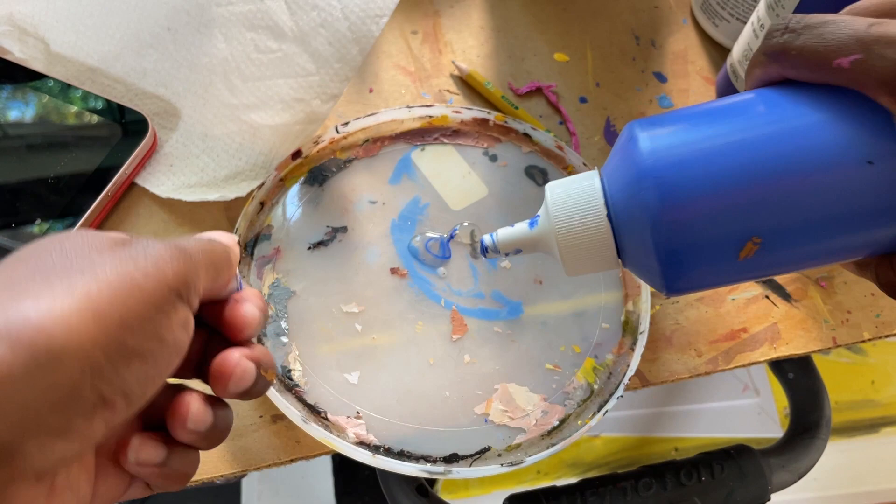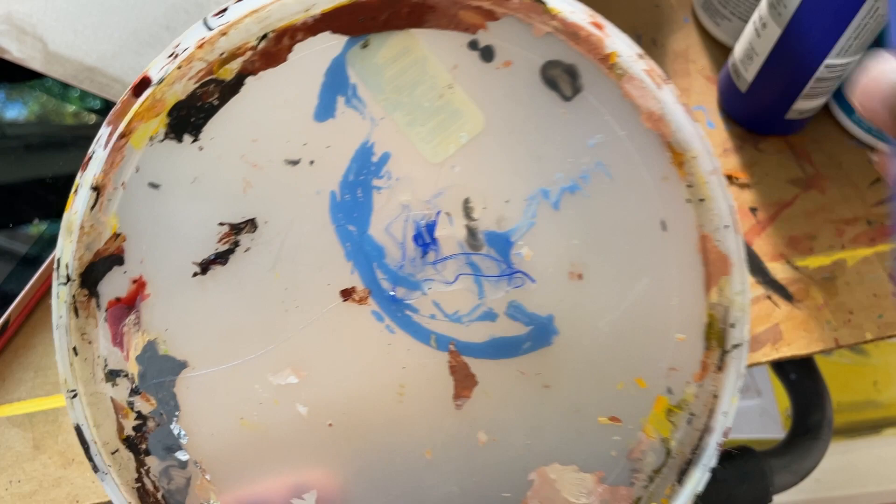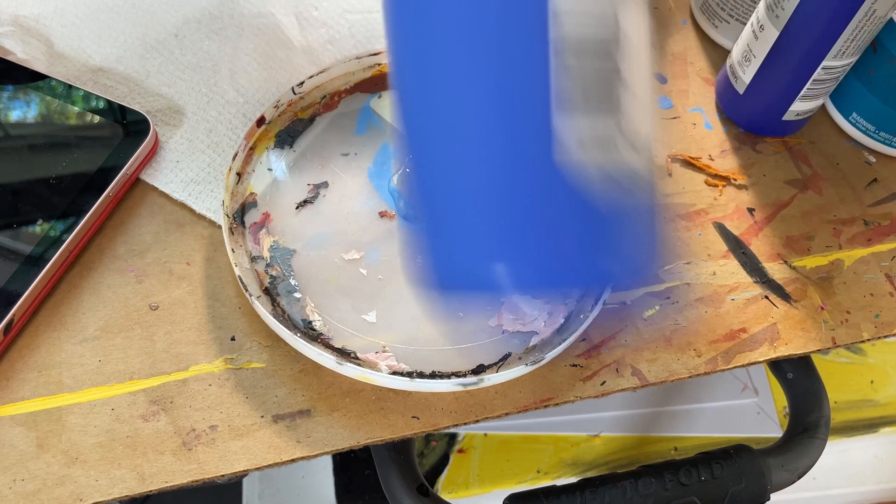This clear stuff keeps coming out of this new tube of paint, so I'm assuming it's maybe not mixed well. I'm going to shake it up.